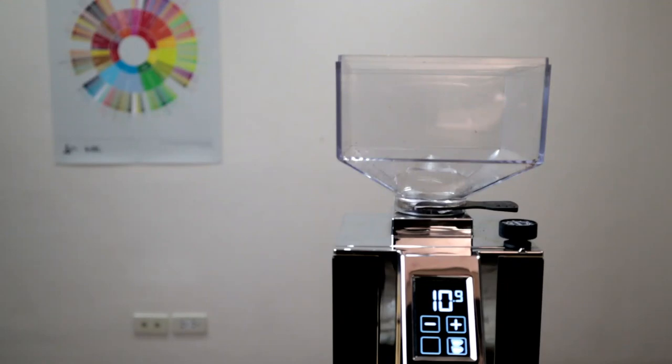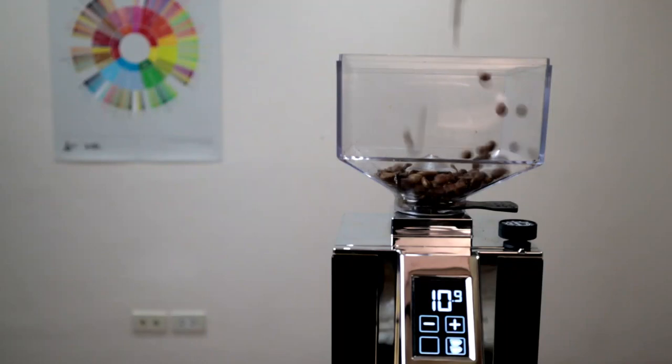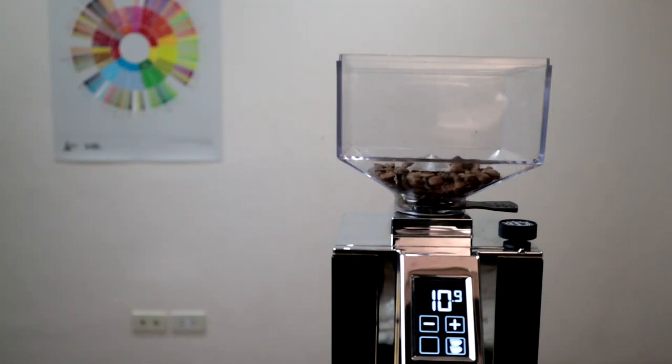It's small enough that you can easily have it on the counter. It has very low retention and it's also super quiet. The dosing is pretty straightforward while still being flexible, so it kind of checks a lot of boxes. In my opinion this is one of the most sexy grinders out there — it definitely looks like an espresso grinder but has something more modern about it with that square shaped hopper.